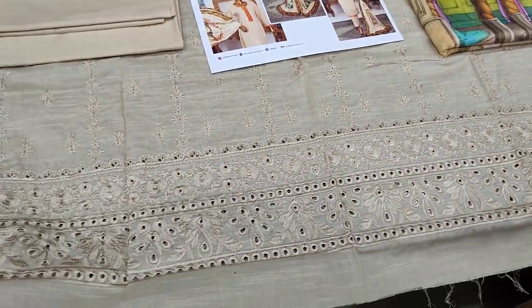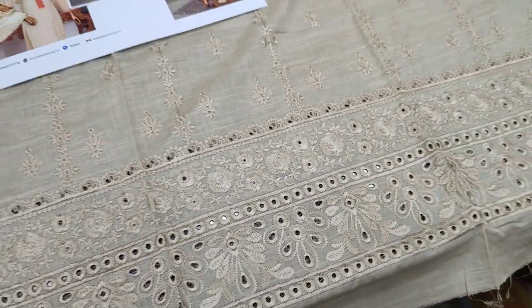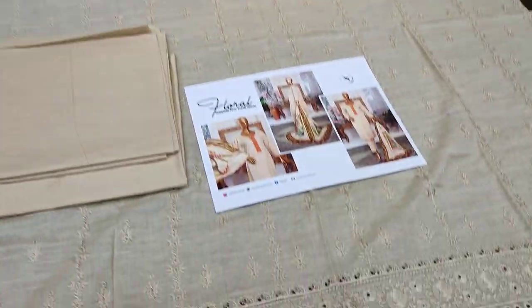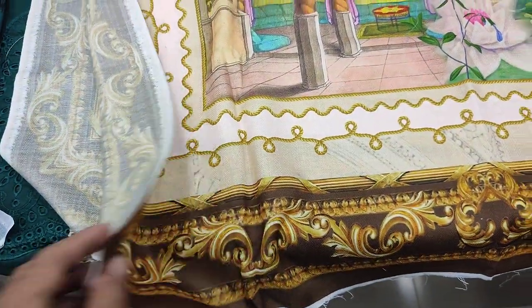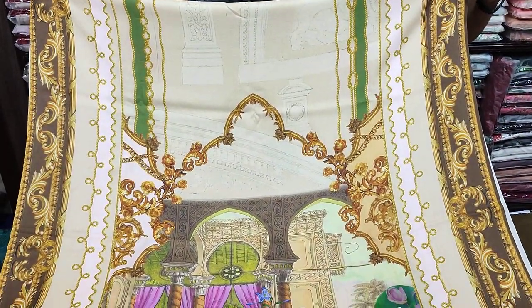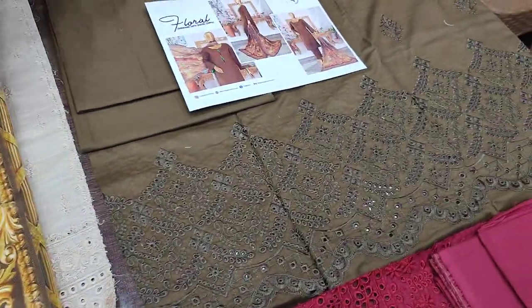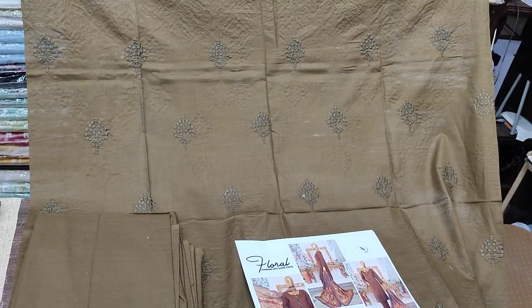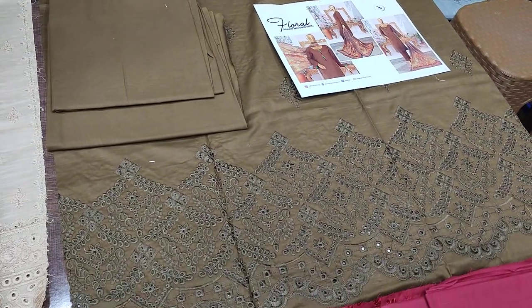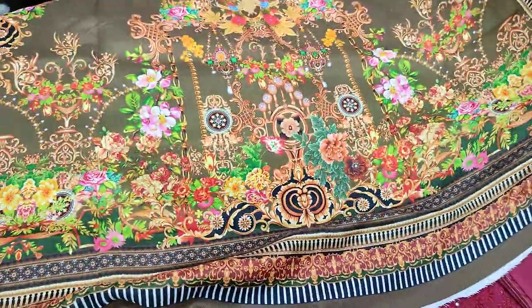This is the fourth design featuring chicken curry. It includes a chicken curry border with embedded detailing. The shawl is a digital print.